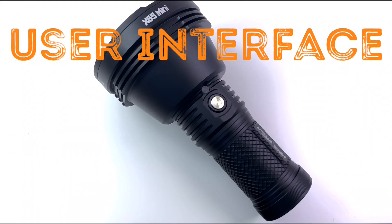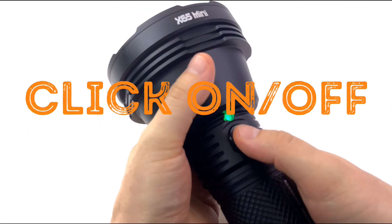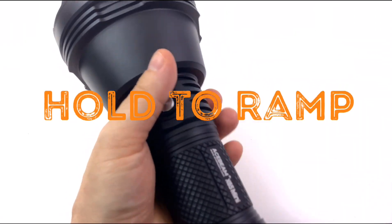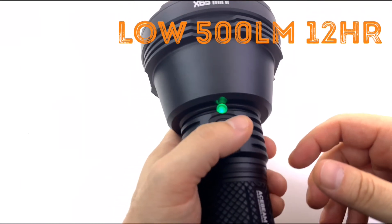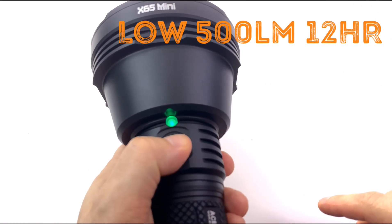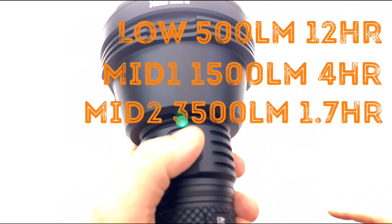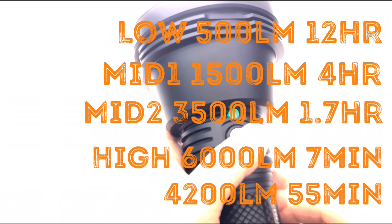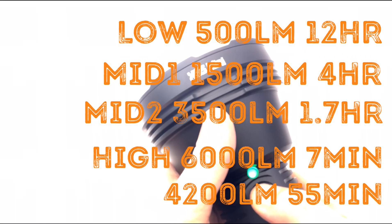The UI is very, very simple. One digital switch — click on, click off. And when it's on, you hold it to ramp through the different outputs. So you have four modes in the main area: low, mid one, mid two, and high — oh my god, it's quite high. And then you have the double click.